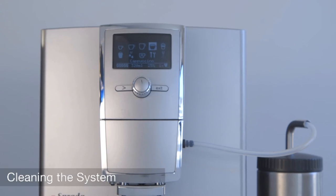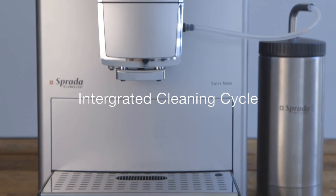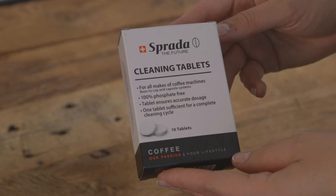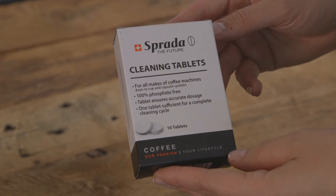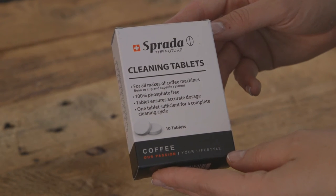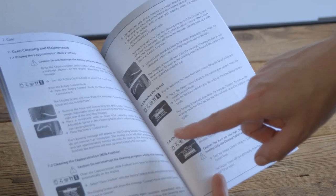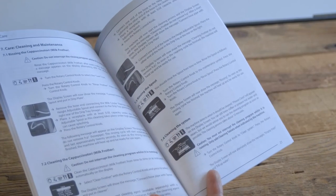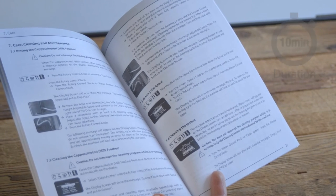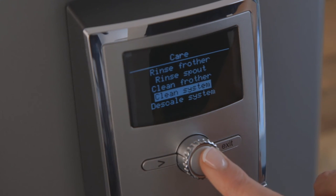Cleaning the system. Coffee contains natural oils that build up over time in the brewing unit and the coffee dispensing path. Sprada cleaning tablets should be used whenever your machine prompts you to clean your system. This process will remove coffee residue and should improve the taste of your coffee. Please note that this process takes approximately 10 minutes. Simply dial to care, clean system, and press to activate.